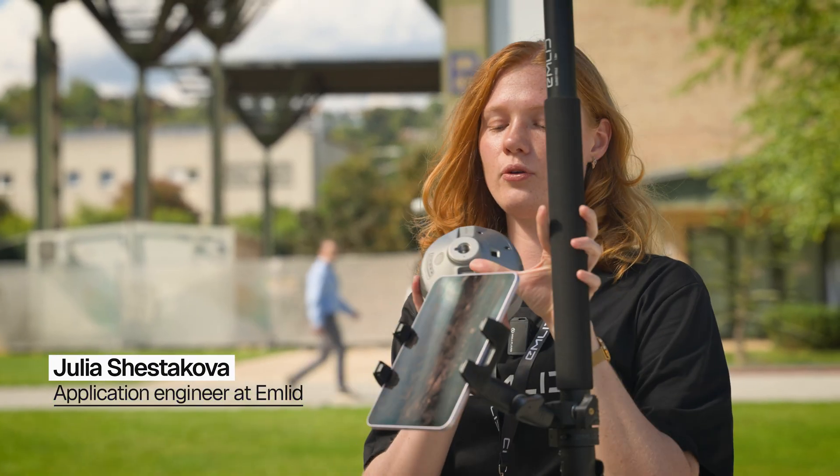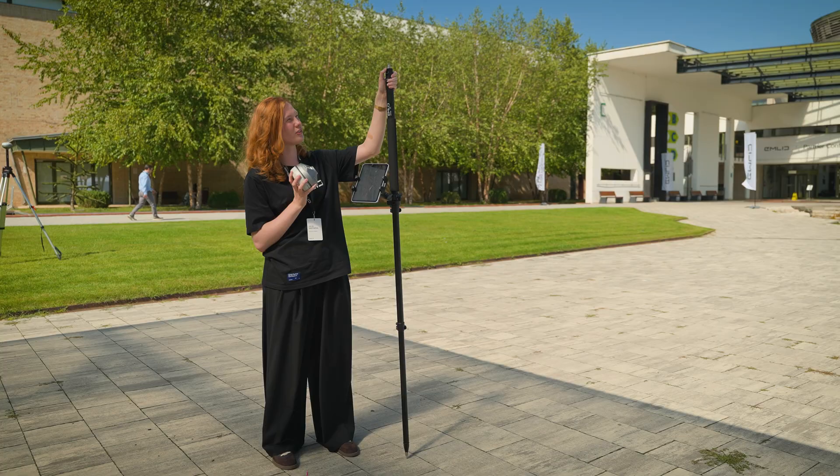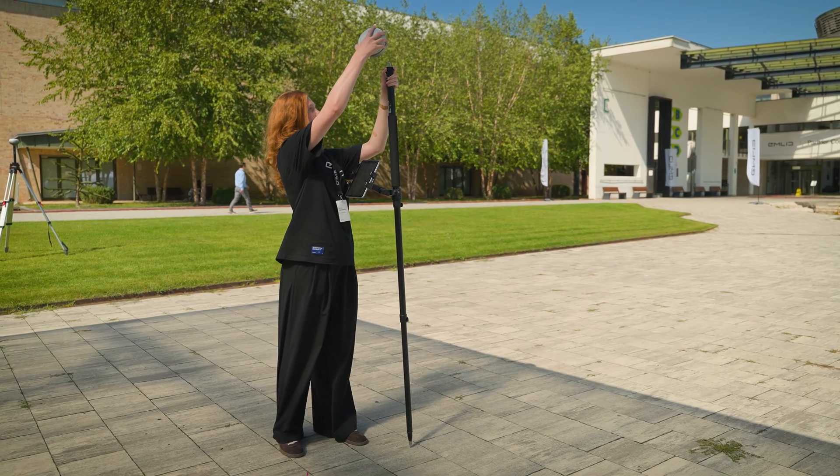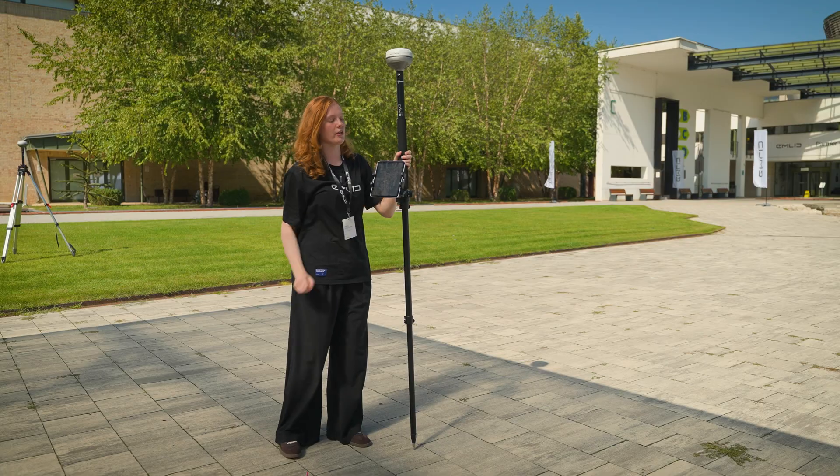To install the device on the survey pole using the quick release, you can take a look here and see the blue mark. You will need to match it with the blue mark right on the quick release. So I'm placing the device here and just turn it until I click.